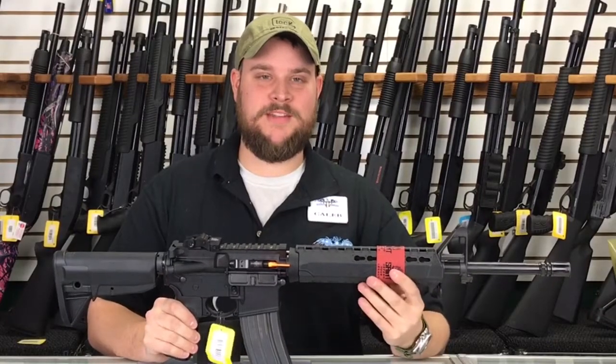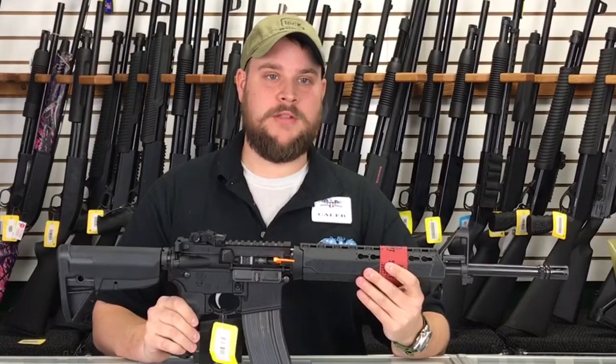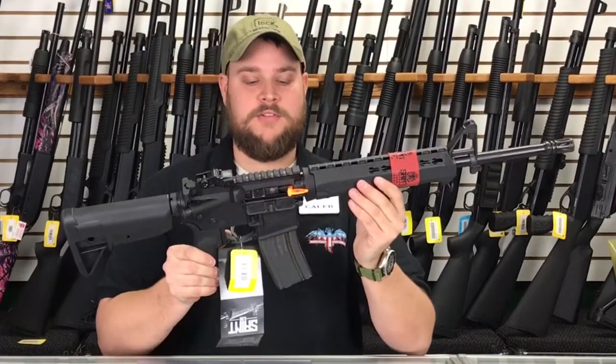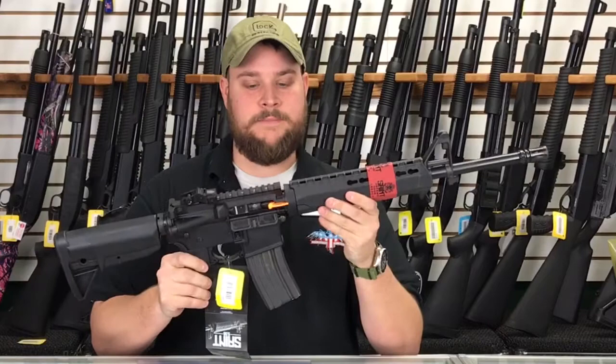Welcome to Main Street Guns N' Range. My name is Caleb and I just want to show you a rifle that we've not had for too long, but Springfield just came out with their model of AR-15 and this is called the Saint. Now this is chambered in 5.56 — you can shoot 5.56 or .223 in it.